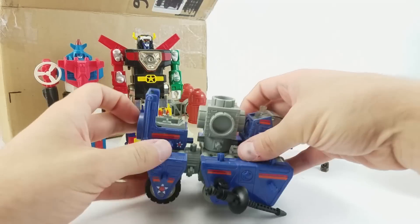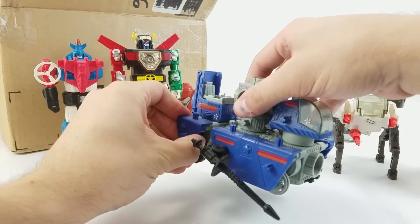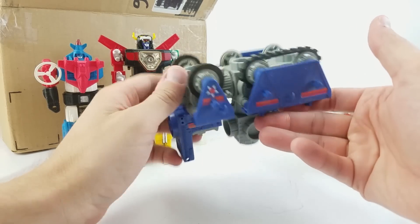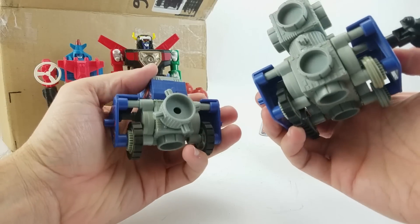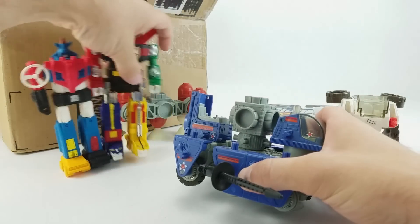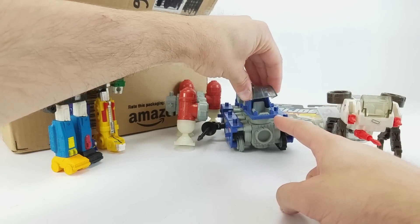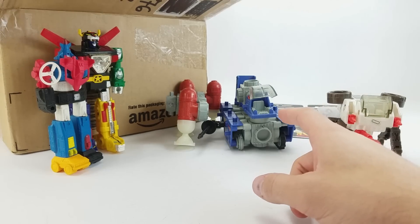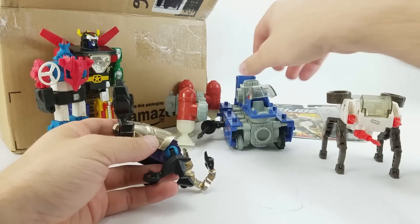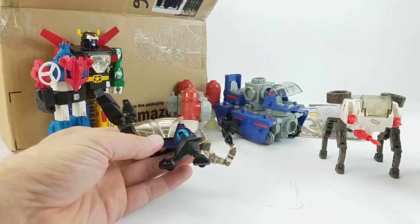I can't remember the name of this line — it's going to kill me. It's not Capsella... Tycho? There's no name on it. But this was one of those modular type toy lines where you could build all kinds of crazy space vehicles and put all kinds of things together. There are tiny figures that go with it, too. I never owned any of these back in the day, and that's probably why I don't remember the name — I actually didn't know this line existed until very recently, and the name didn't stick in my brain.